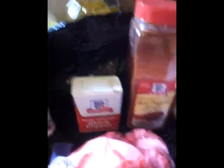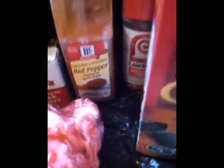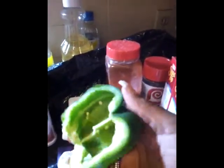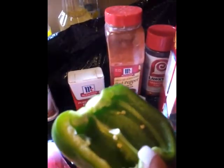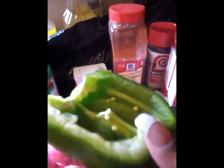My daughter has chopped the bell peppers in half. We're going to rinse them off and put them in a pot of boiling water. We're not going to boil them too long because when you boil them too long they start falling apart — we just want a nice consistency. A lot of people don't even eat the bell pepper itself, but I do. My daughter doesn't either — for some people it's just decoration.